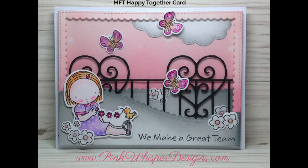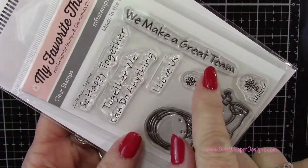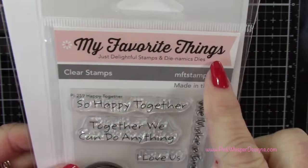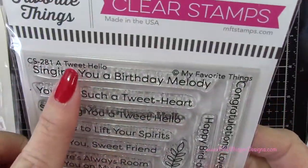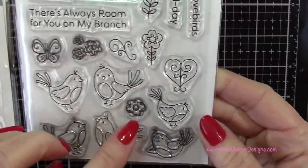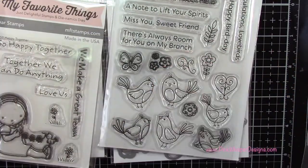So let's go ahead and get started. We're going to start off by using the My Favorite Things little girl, and we'll be using that saying 'We Make a Great Team' from the Happy Together set, and the matching die as well. And then from A Tweet Hello, we're going to use that butterfly, those three little flowers, and the single flower, and also the matching dies.